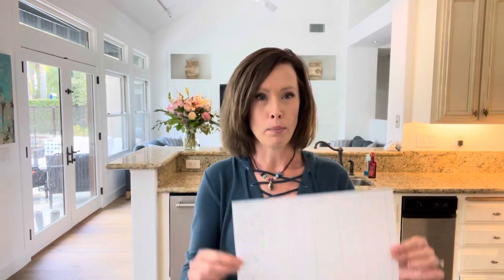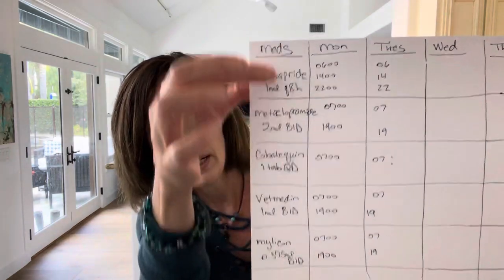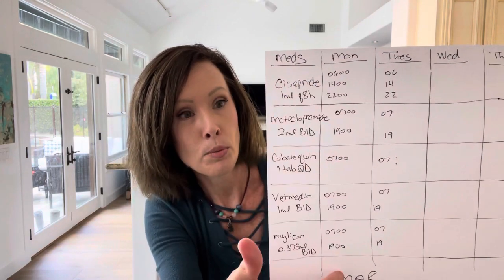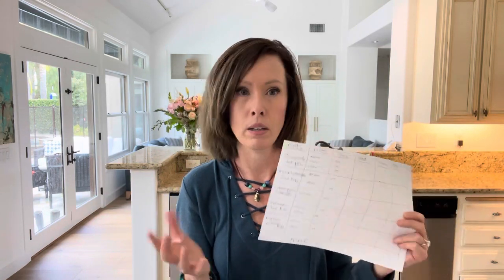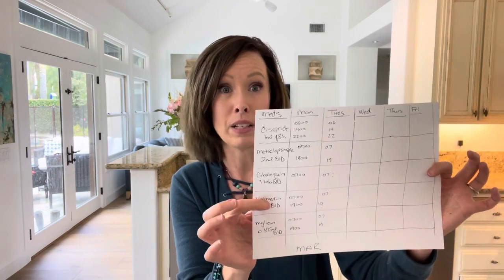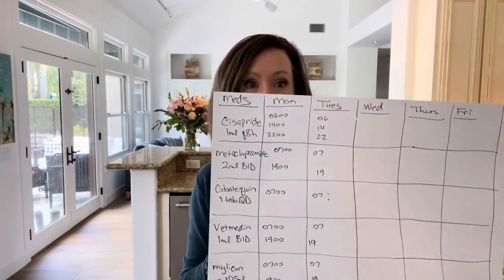With all the medications they're on, being a nurse I know about a MAR — a medication administration record. I drew one up with his medication names, how often to give each one, times, and days of the week. As you give each med, you cross it off, because the days run together and you'll wonder if you did it today or yesterday. For the first six months I made these all the time, just copied them on my printer. He's not on much now, but I can't recommend it enough.